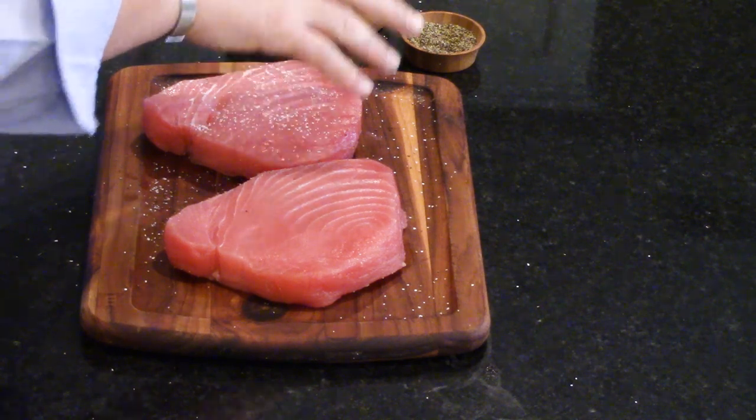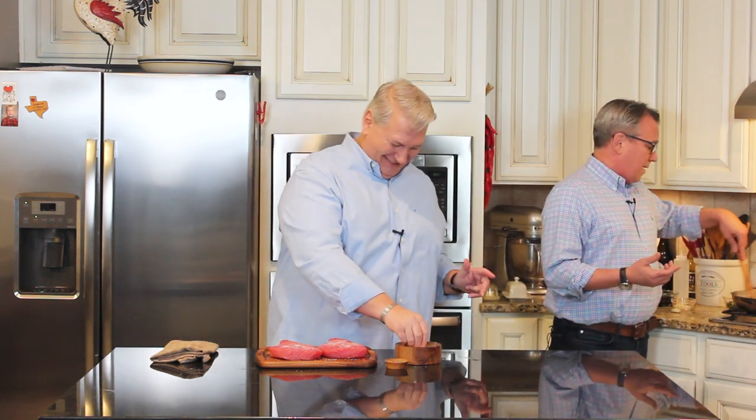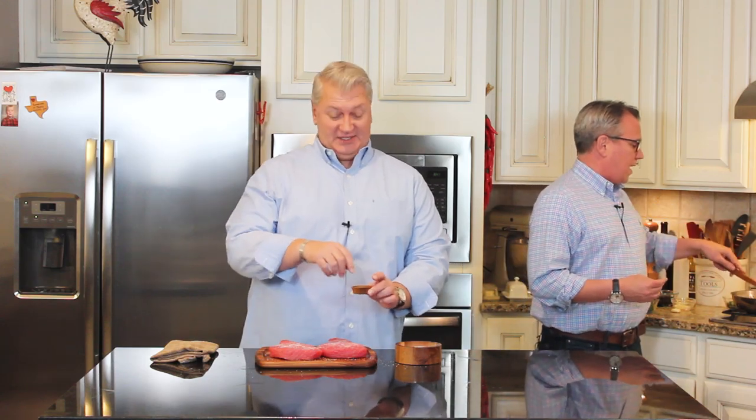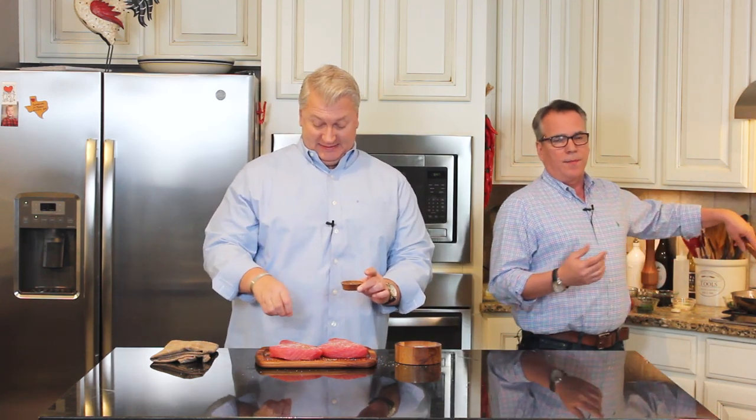These remind me of Nice — Nice, France. We did a whole trip down through the south of France a few years ago. Highly recommend it — foodie heaven. We had so much tuna, and the tuna was fresh straight out of the sea. It was incredible — caught the day that we ate it.